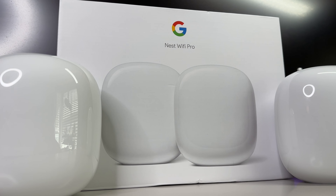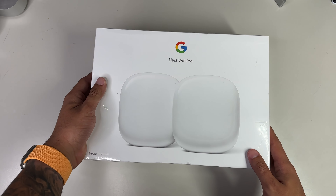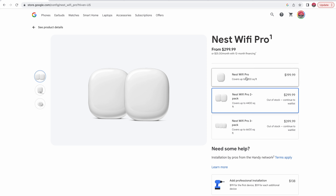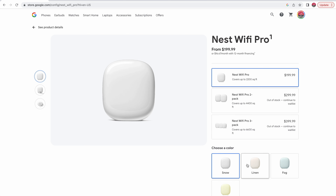This is a two-pack and it comes in with an MSRP of $299 USD. However, you can purchase the Nest Wi-Fi Pro with just a singular unit for $199, or for the most bang for your buck, you can opt for a three-pack for $399 USD in the event you have a home with a larger square footage. It also comes in your choice of four subtle yet very interesting colors: snow, linen, fog, and lemongrass.